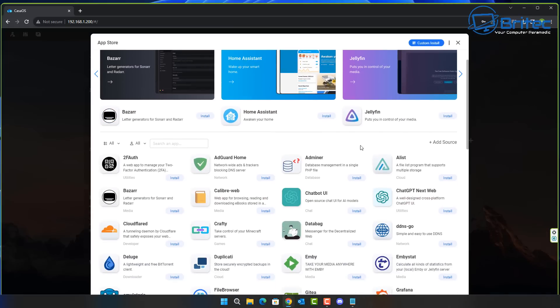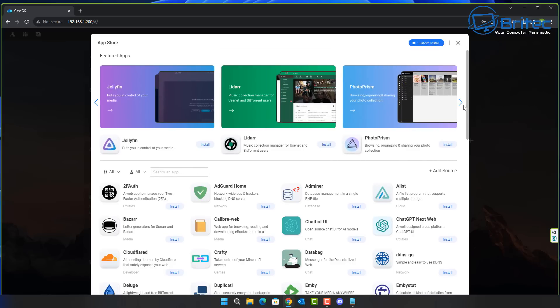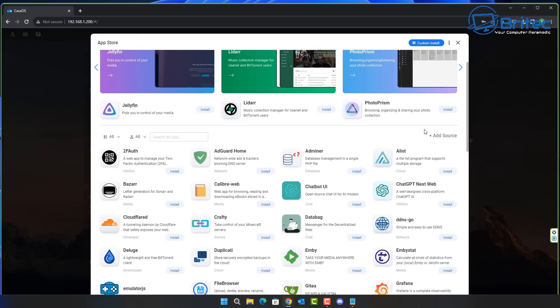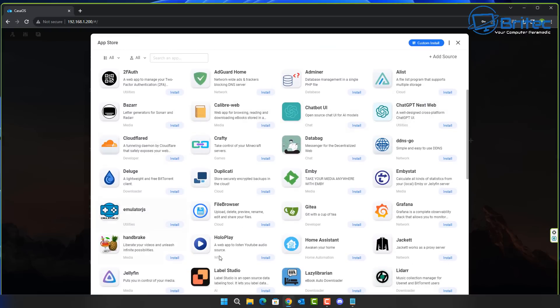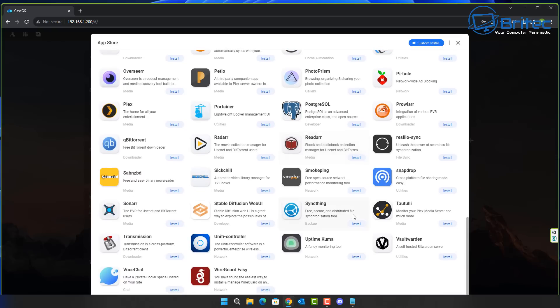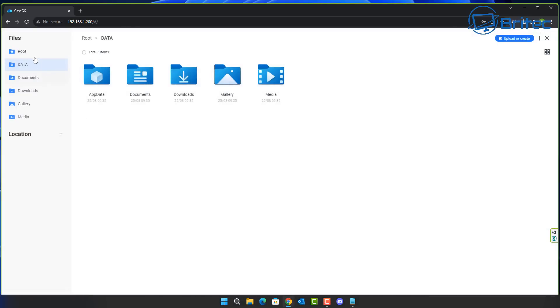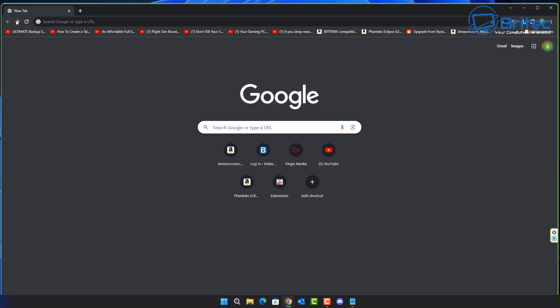The CasaOS App Store gives you access to a wide range of applications including Jellyfin, Home Assistant, PhotoPrism, Deluge, HandBrake, Plex, Nextcloud, and more. There's a lot of genuinely useful software here. Your files section covers documents, downloads, gallery, and media. You can also set up pfSense or Unraid very simply.